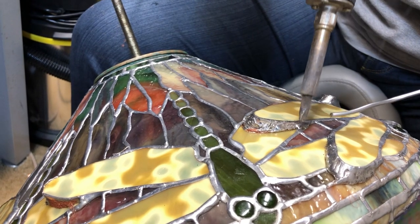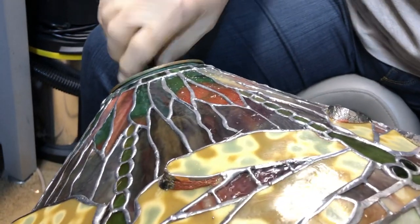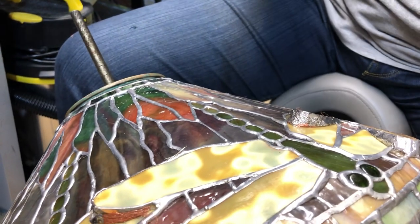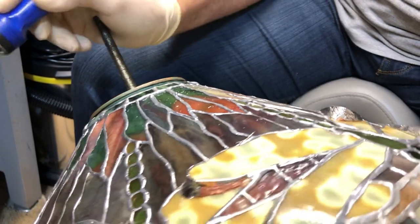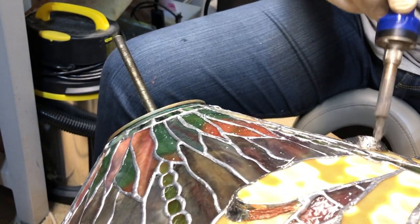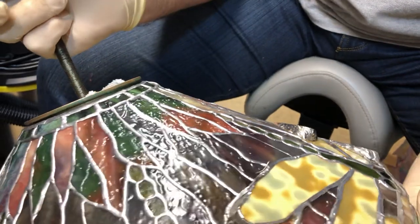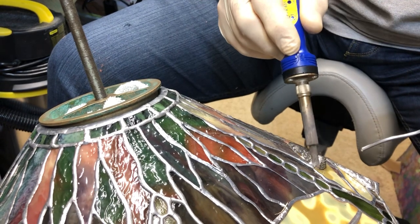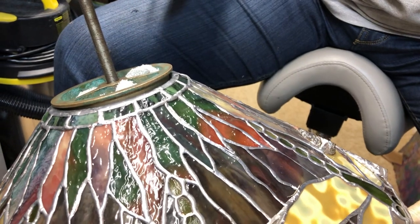This is actually the last spot I have to close here on my wings. And then I'm going to go back in and pretty up all my solder lines, and I will add the filigree last. I'm just adding a little bit more solder here — and if you overdo it, it'll just drip right through.